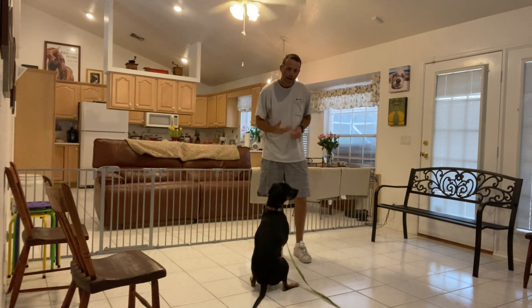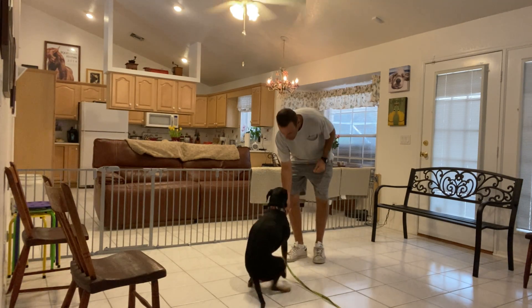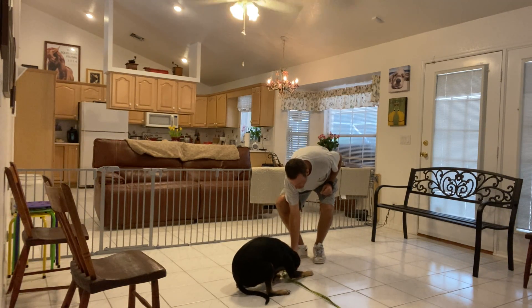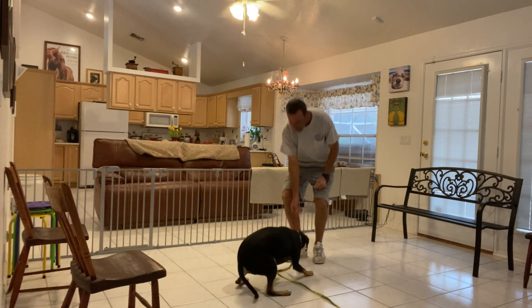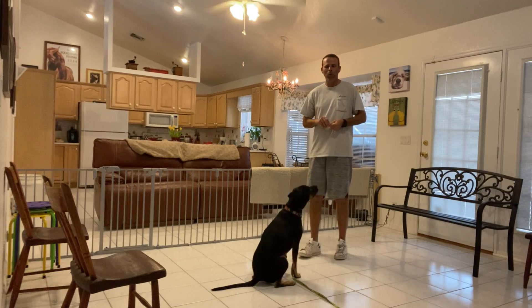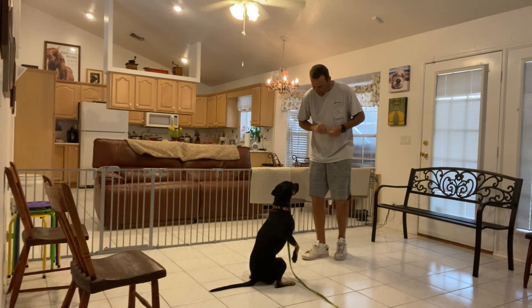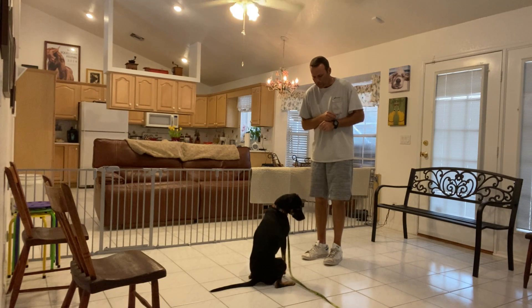If I stand up with her right now and try to get her to down, she's gonna do it. Before I stood up, she wasn't going down — I had to get on the ground with her. But that's really good now. I'm going to be able to lower, and what I'm gonna do is say her name first.